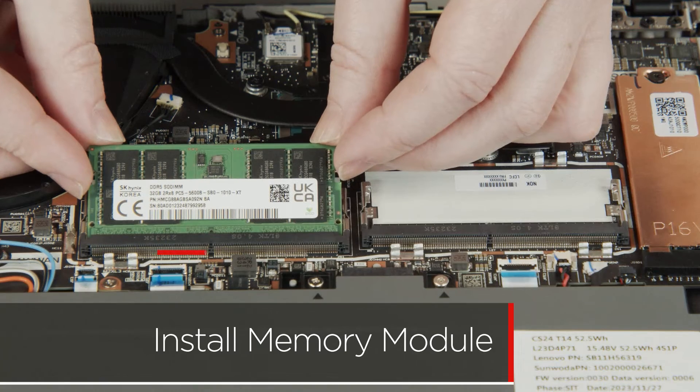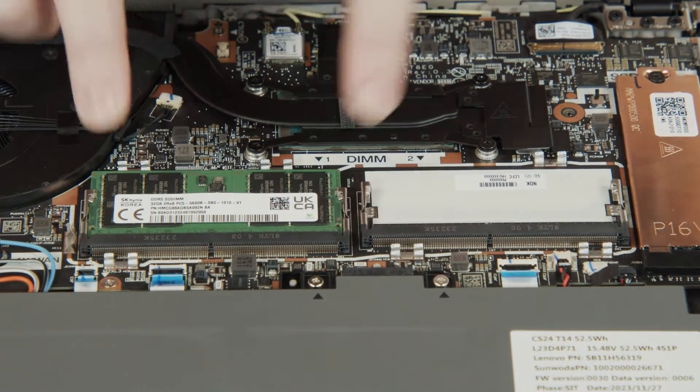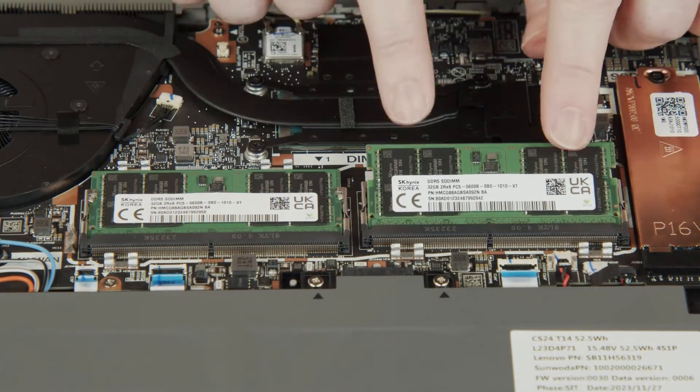Insert the memory module into the slot, using the notch for alignment. Press down on the edge of the module to lock it into place. Install the second memory module using the same steps.